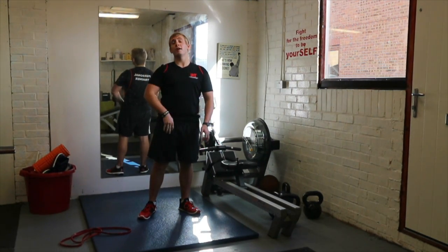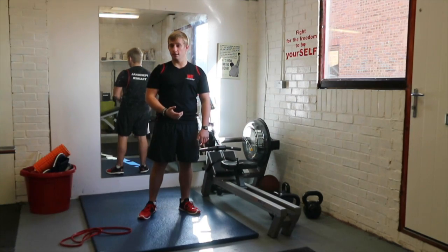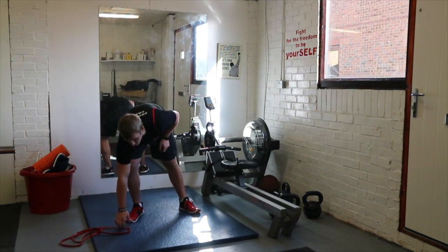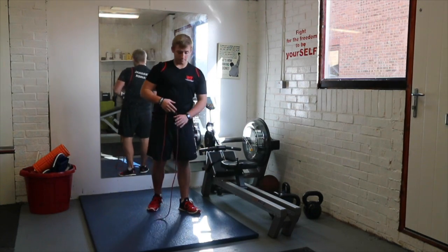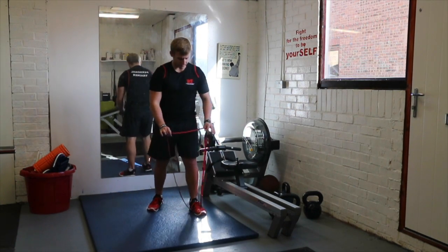There are four exercises for this one. We're going to work for 30 seconds and rest for 45 seconds. The first exercise — and the best exercise for your legs — is going to be the squat. I'll show you the squat with your resistance band first.